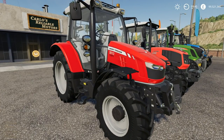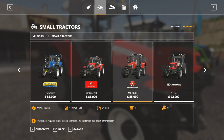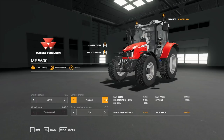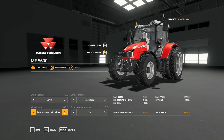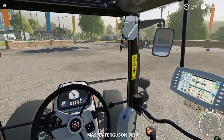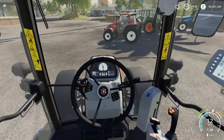Next we have the Massey Ferguson 5610 drop nose. Specs: 105 horsepower, 160 litres of fuel, 25 litres of DEF fuel (AdBlue), and a top speed of 24 miles per hour. Starts at £88,000. We can upgrade the engine to a 5.613. Trelleborg and Nokian wheels are available along with a front loader. It's a pretty standard Massey Ferguson interior — Massey Ferguson really do have a thumbprint for their interiors. I've really enjoyed the Massey Ferguson as well.